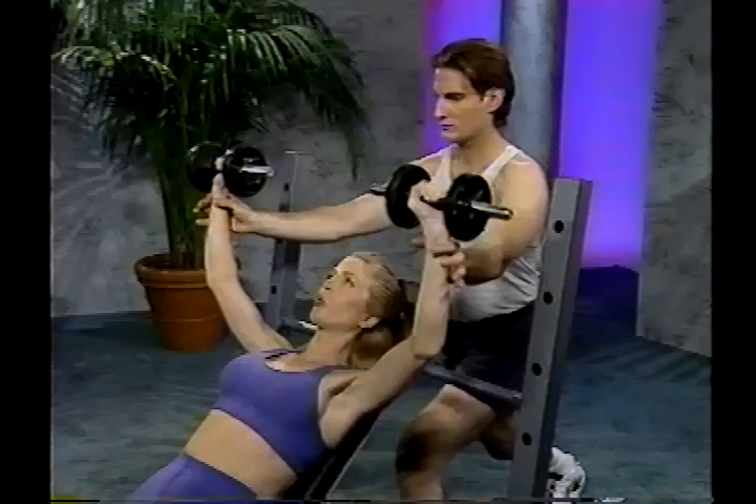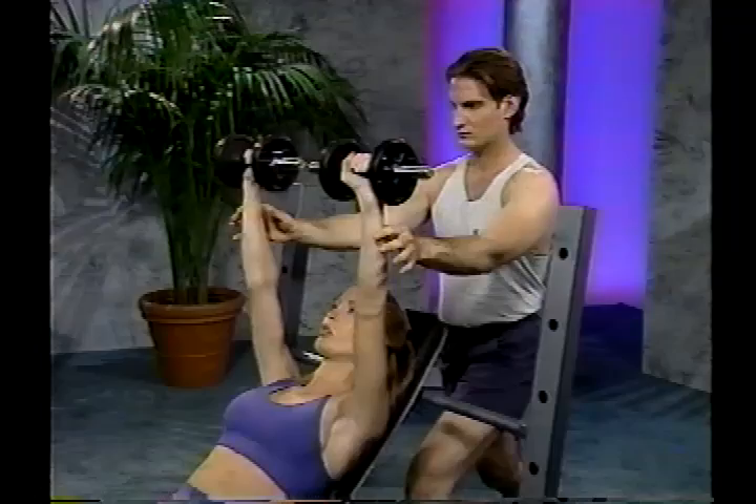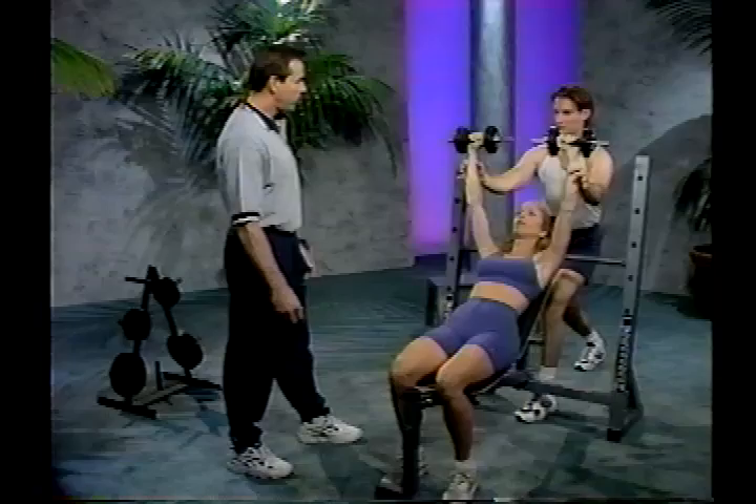The spotter doesn't need to help — just stay close in case a rep is missed. I recommend anywhere from 8 to 12 reps for this exercise to start. When finished, in the down position, bring the weight down to your knees as you lean forward, then set the weight down.